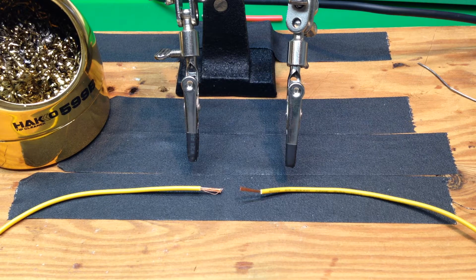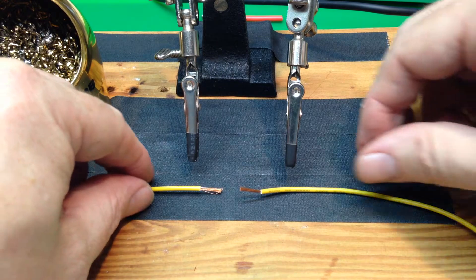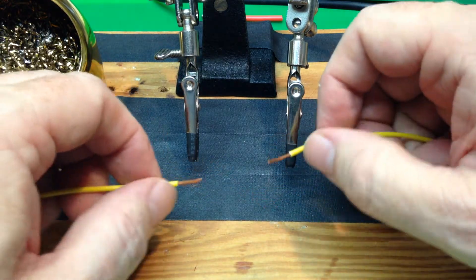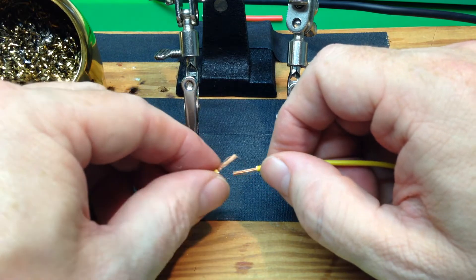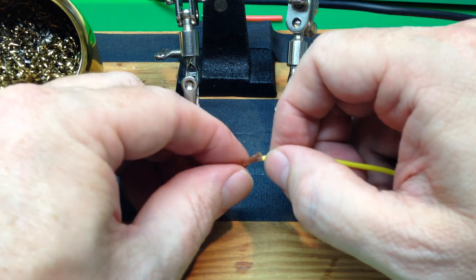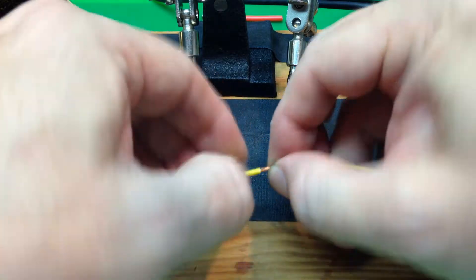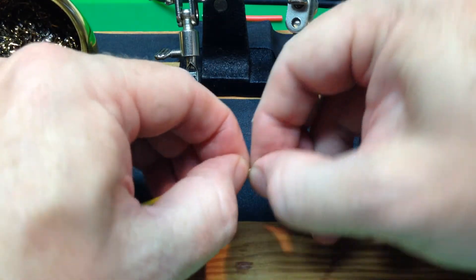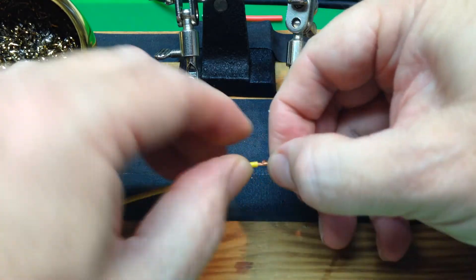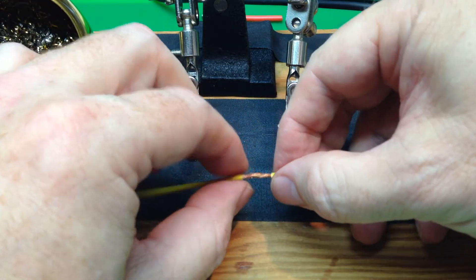Here's how we splice two wires together with solder. We trim the ends. We don't tin them, but what we'll do is just take them and twist them together. Sometimes you don't have enough length or the wire is too thin to do this, but this is a pretty common case if you do.